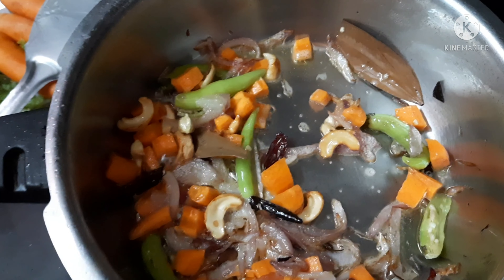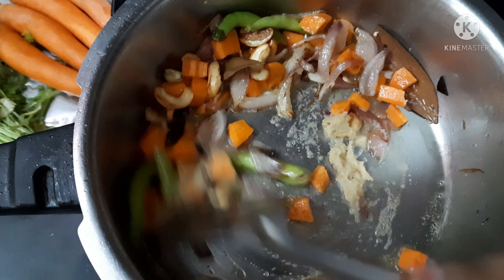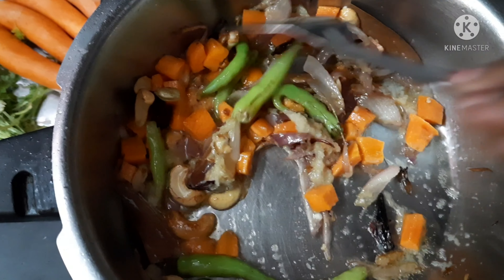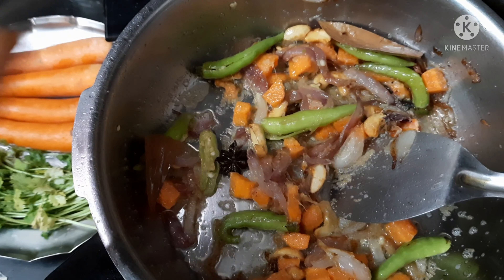After sautéing the vegetables for about two minutes, I am adding one tablespoon of freshly ground ginger garlic paste. Keeping the flame on low, I am frying all of them. After some time the ginger garlic paste releases a good aroma.